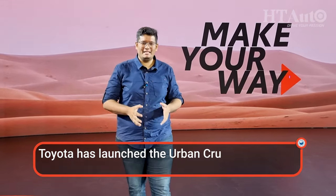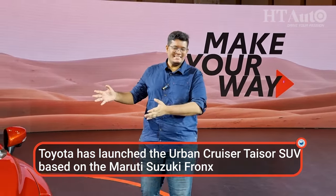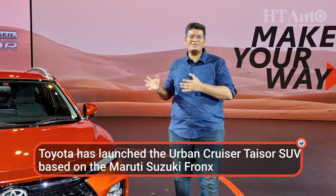Hello and welcome to HT Auto. My name is Samir Contractor and this is the Toyota Urban Cruiser Taisor.